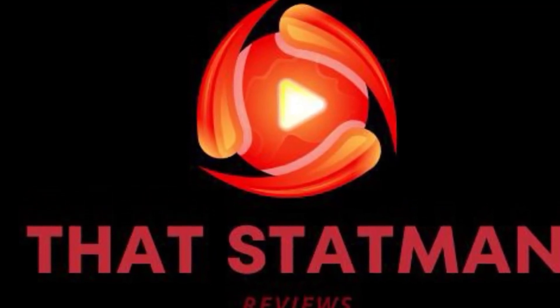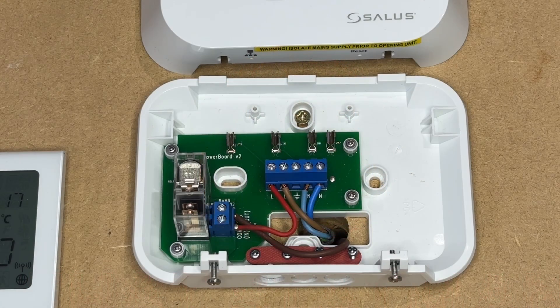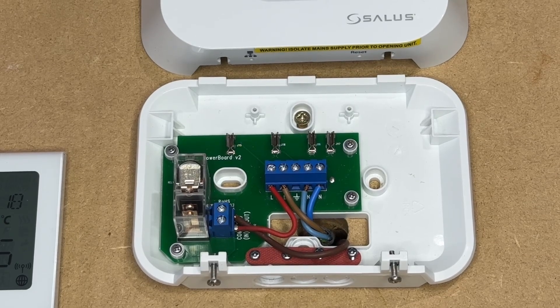Today's video is the wiring of the Salus RX10 RF. The wiring of the Salus RX10 RF is very similar to the IT800 receiver, very similar to the older receivers, except they are separate terminals.